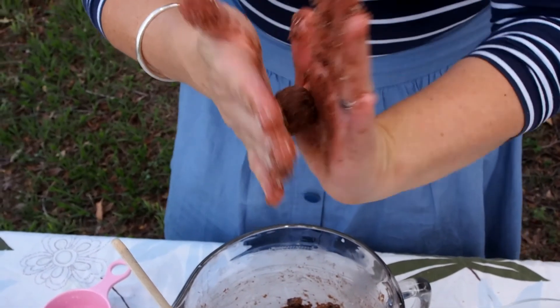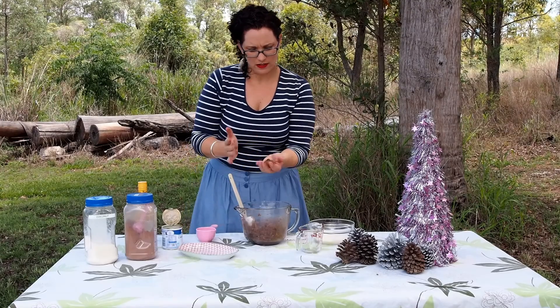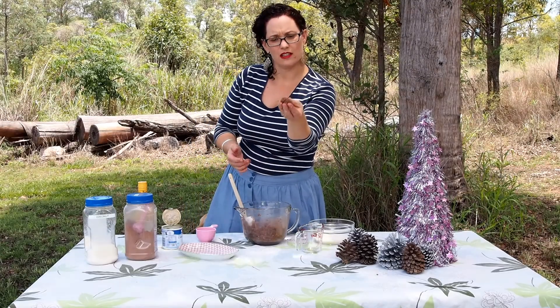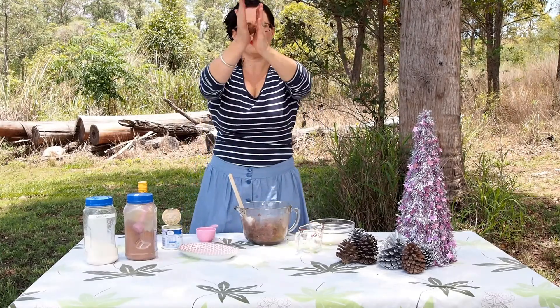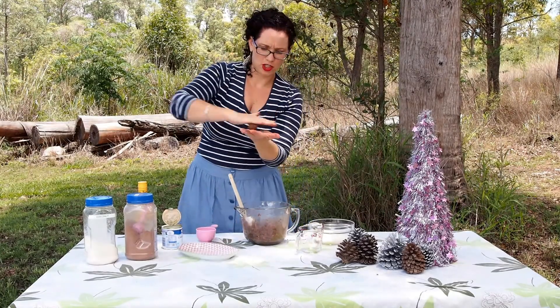And as you can see, even though some of it's sticking to my hand, it's mostly staying in a nice tight ball. Give it a bit of a roll around in between your hands like this to get a nice ball shape.